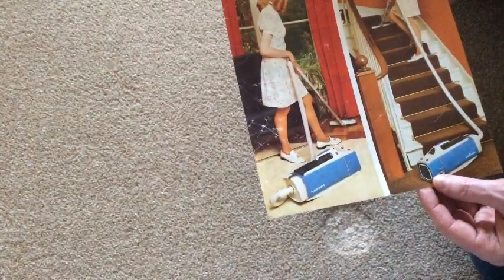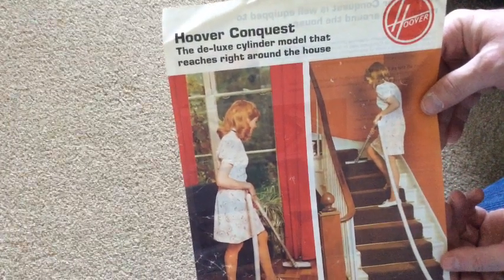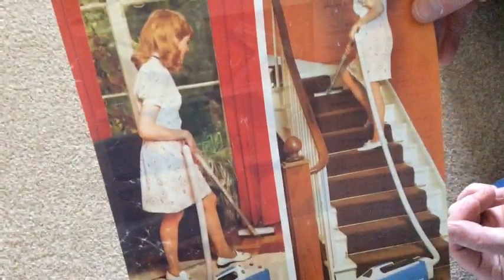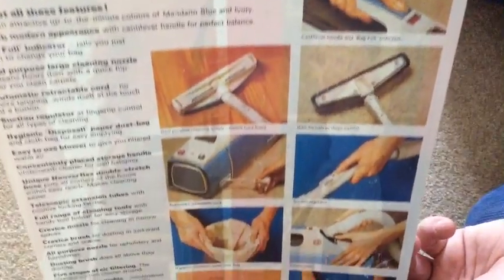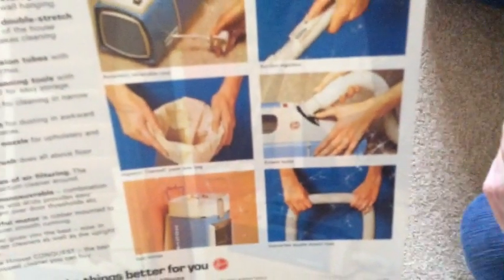So that's quite interesting. But it's pretty battered. Look at that — the Hoover Conquest, the deluxe cylinder bottle that reaches right around the house. This one's a bit tatty. Pretty old. She's having a great time. And here's the back of it. Oh, does it blow? Yes, it blows. Did you know the Hoover Conquest blew? I've never had one. It's got a blowing outlet.